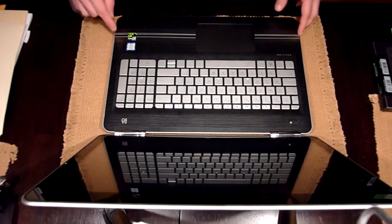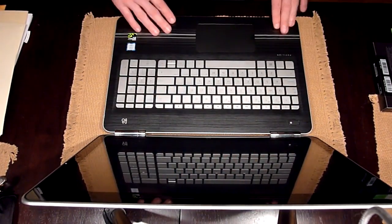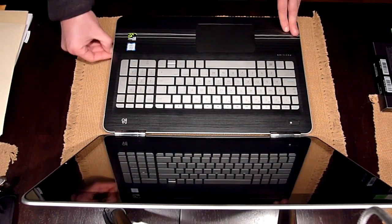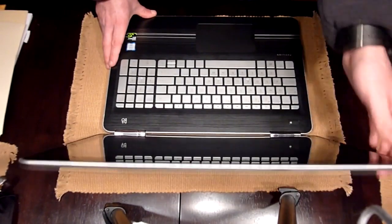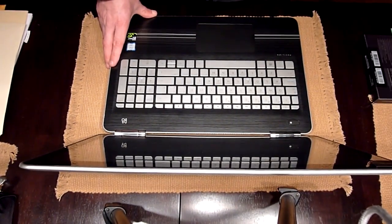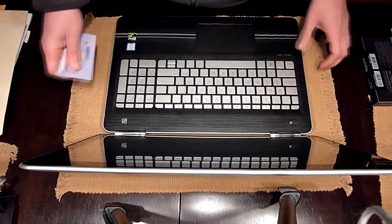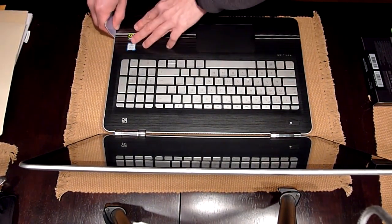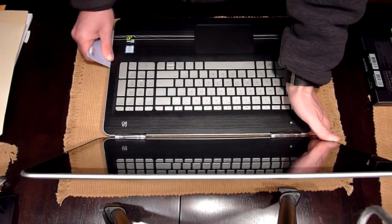Then insert your pry tool between the plastic part on top and the side of the case. I don't have the exact tool I need, so what I'm going to use is an old insurance card. You just pry this on the side here and go along.